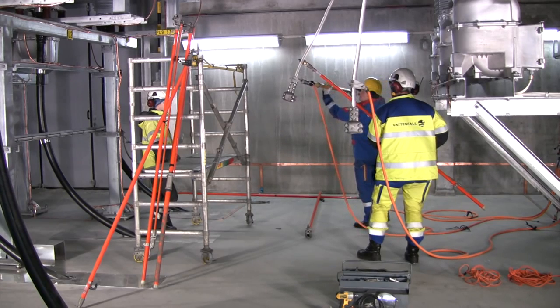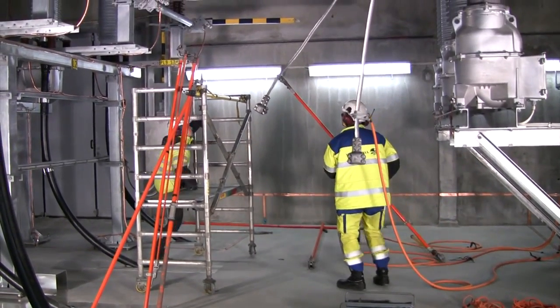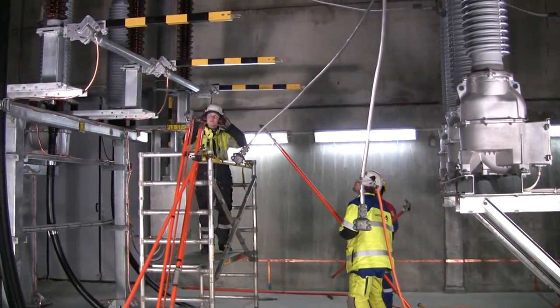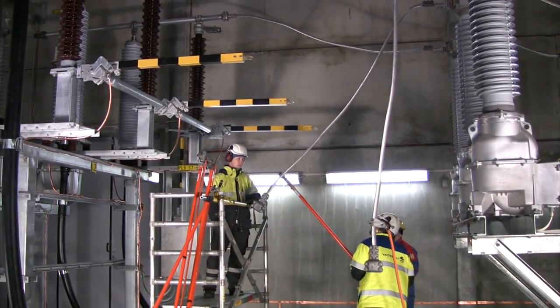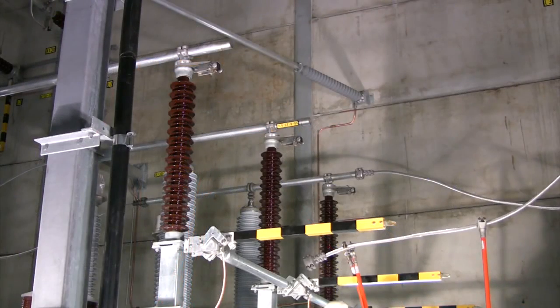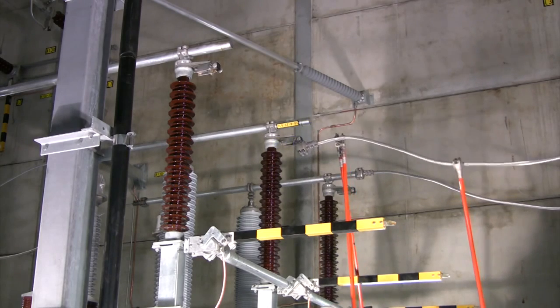After completion of maintenance, it is time to put the disconnecting circuit breaker back in service. The ground is removed from the link. Three isolated rods are used to provide maximum safety and stability when the link is reconnected to the line entrance module.